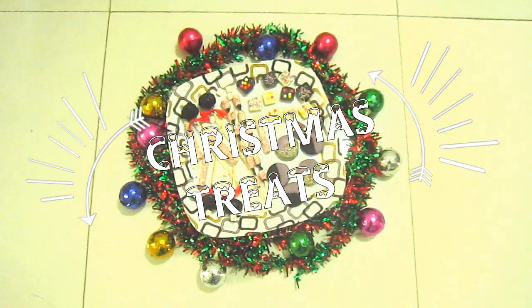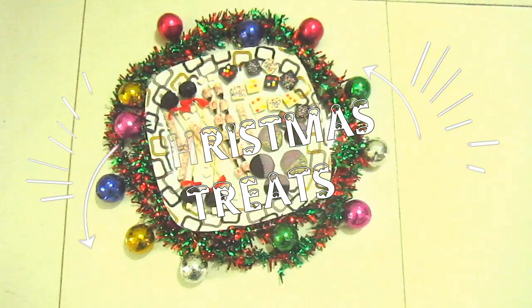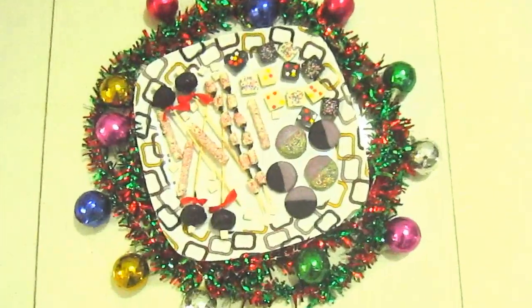Hi guys! For this Christmas, I decided to show you my favorite Christmas treat ideas.